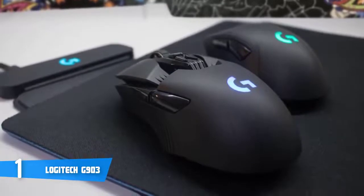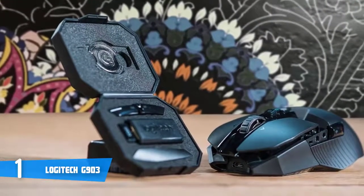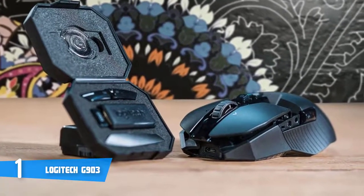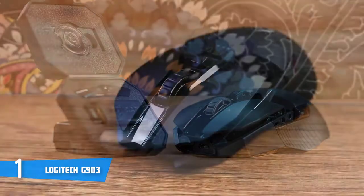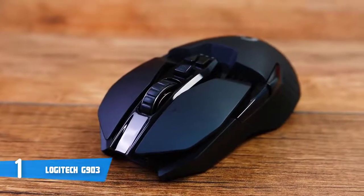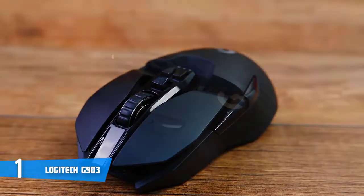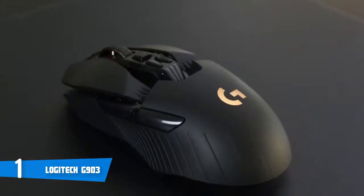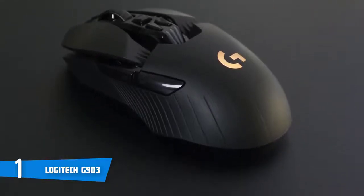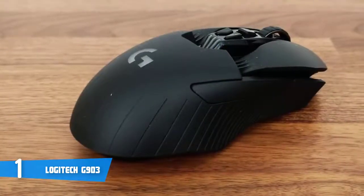Logitech software lets you calibrate the mouse with your chosen mousepad surface for maximum sensor accuracy. The G903 has a polling rate of up to 1,000 reports per second and a maximum sensitivity of 12,000 DPI, keeping up with even the most precise and rapid inputs. The PowerPlay mat acts as a seamless tether between your PC and mouse, providing both power and wireless connectivity, and its mid-profile design suits both palm grip and claw grip users.